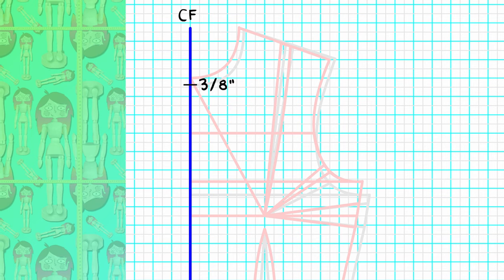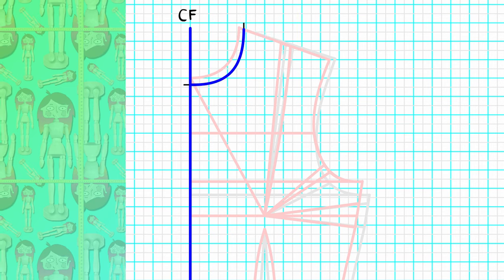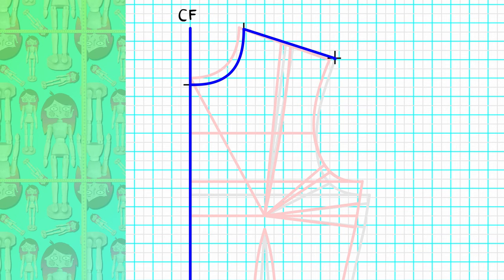On the center front, take the neckline down three-eighths of an inch. On the shoulder, take the neckline out one-quarter of an inch and connect the new neckline, squaring half an inch from the center front as usual. Extend your shoulder the same quarter inch in length. At the end of the shoulder, right where the armhole begins, go up one-sixteenth and trace your new shoulder.